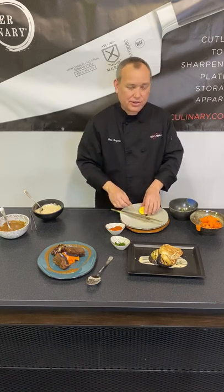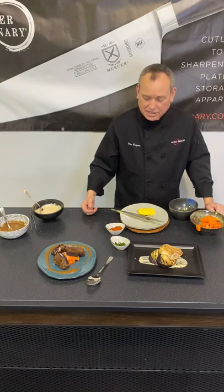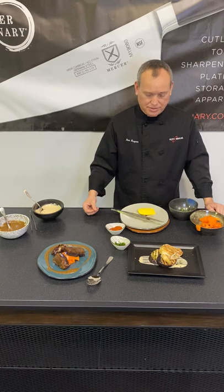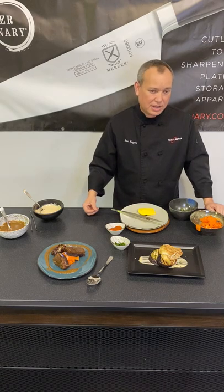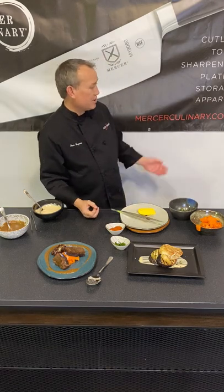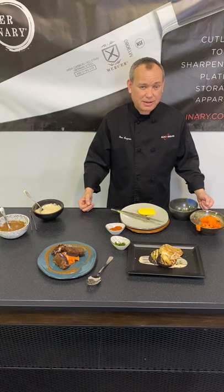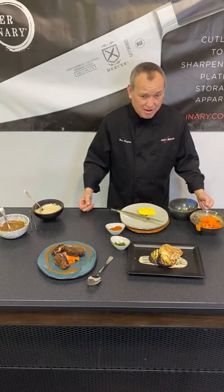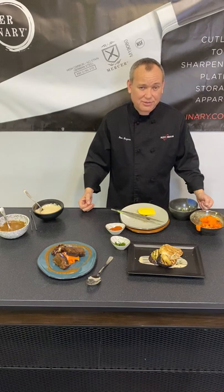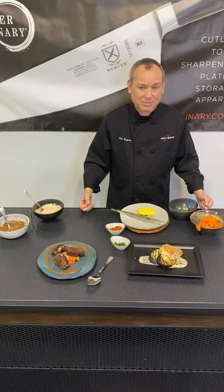And for pastry, they're even better for fruit coulis, sauces, things of that nature. Again, love the Mercer Culinary precision plating tools — check out their line. You can find them at mercerculinary.com, and you can also reach out to Pro Reps at www.proreps.com to get information that way. Thank you very much for taking the time to watch my video. Happy cooking.